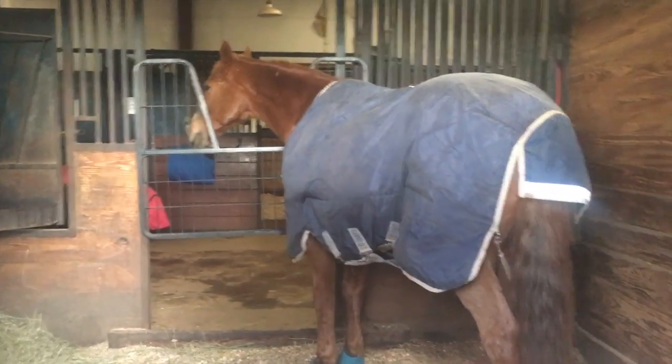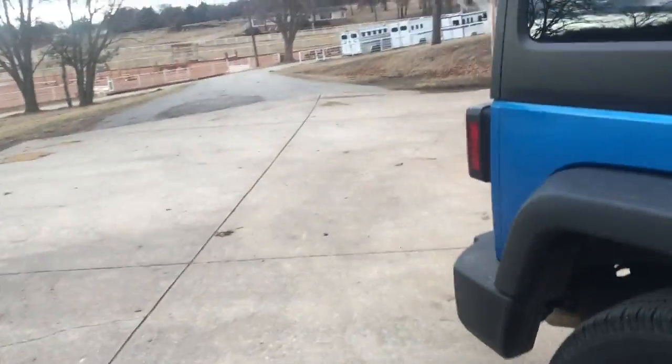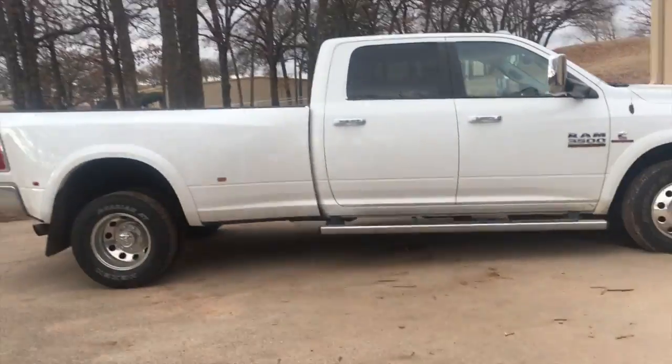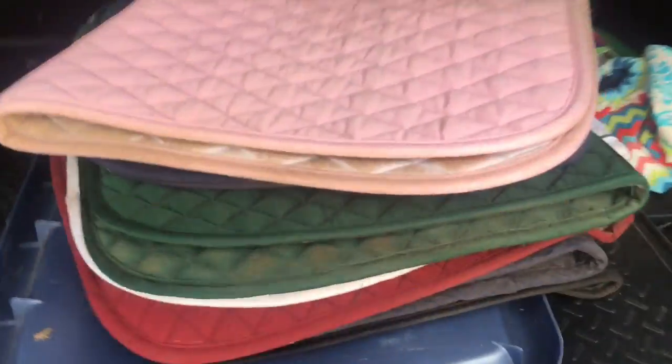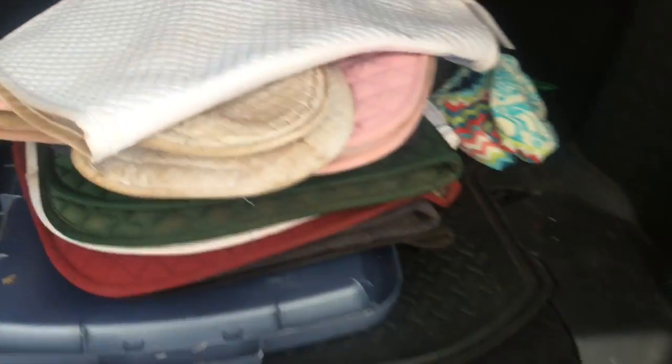Goodbye. Love you. Oh my goodness. I have to put these in my car 'cause I'm going home and I'm cleaning all of my saddle pads today. I do not want my license plates to be in this, so I'm gonna awkwardly show the up-closeness of my car. Here is my pile of saddle pads that are so dirty and disgusting. So gross.